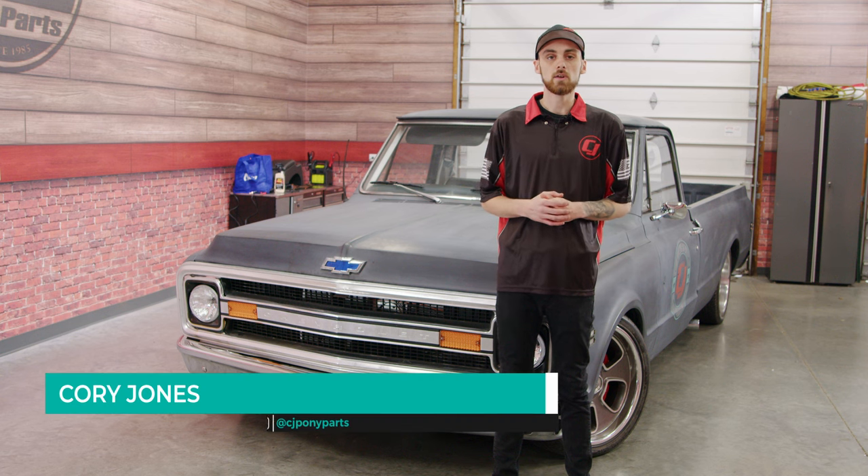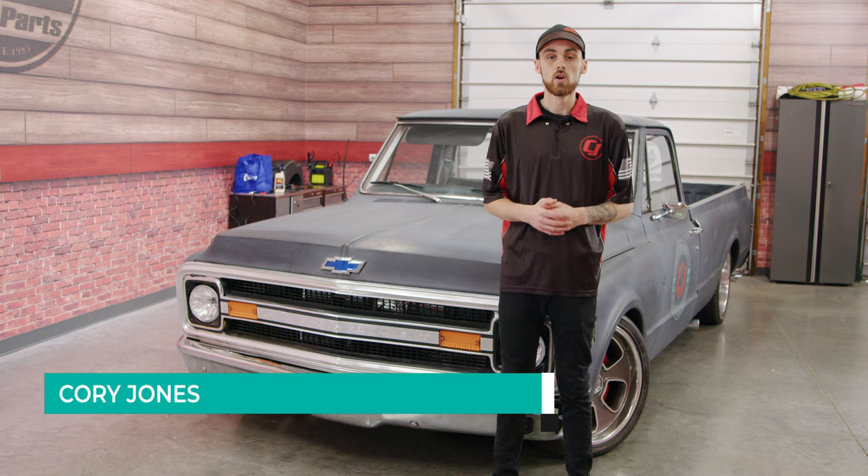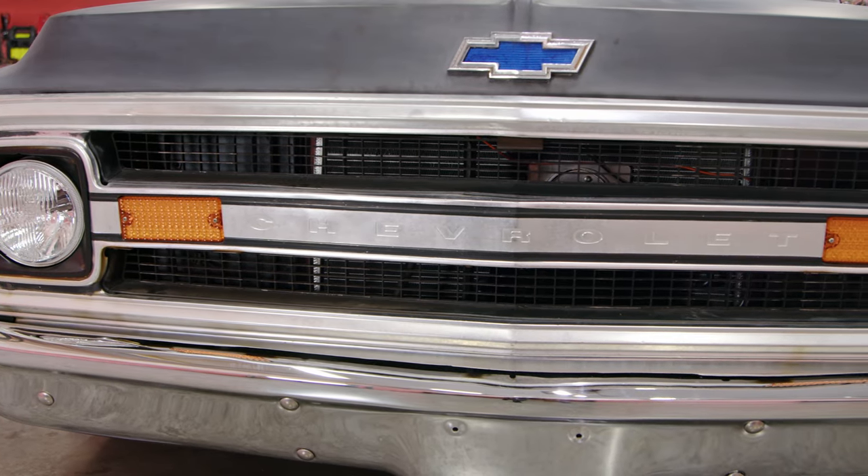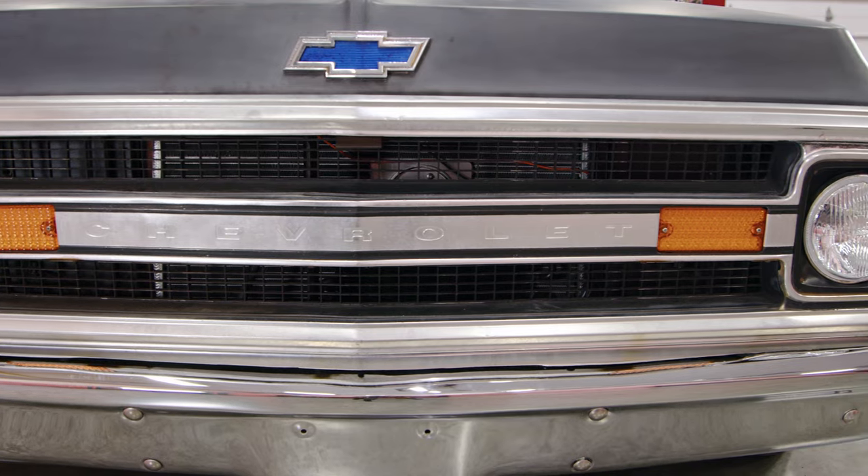There's been a couple of things that have been bothering me about the exterior look of our truck. One of those things is the grille — it's lost its shine, it's got some scratches in it, and a lot of the black is starting to fade away.